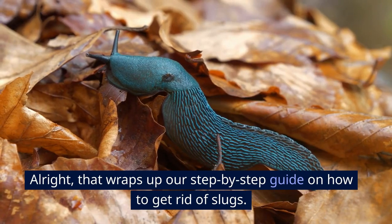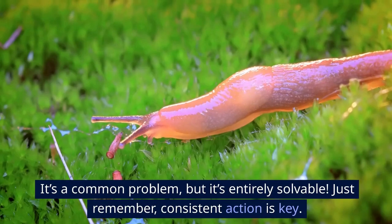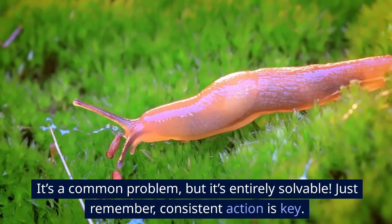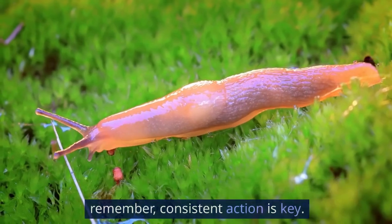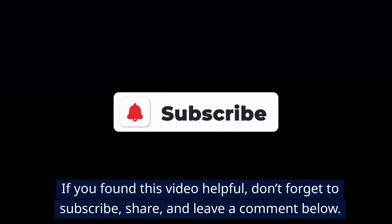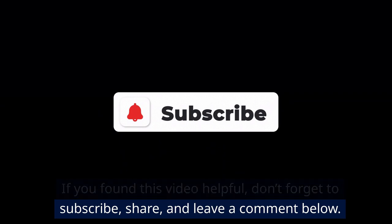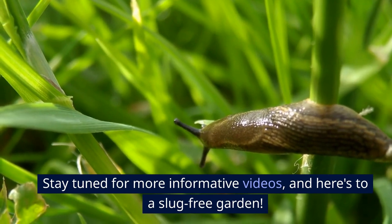That wraps up our step-by-step guide on how to get rid of slugs. It's a common problem, but it's entirely solvable — just remember, consistent action is key. If you found this video helpful, don't forget to subscribe, share, and leave a comment below. Stay tuned for more informative videos, and here's to a slug-free garden.